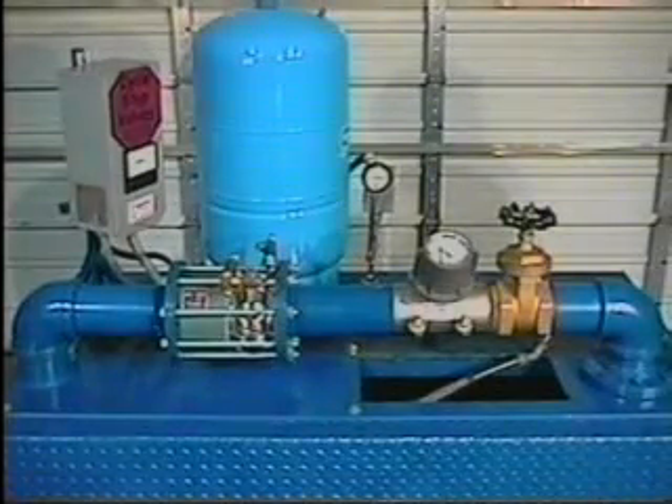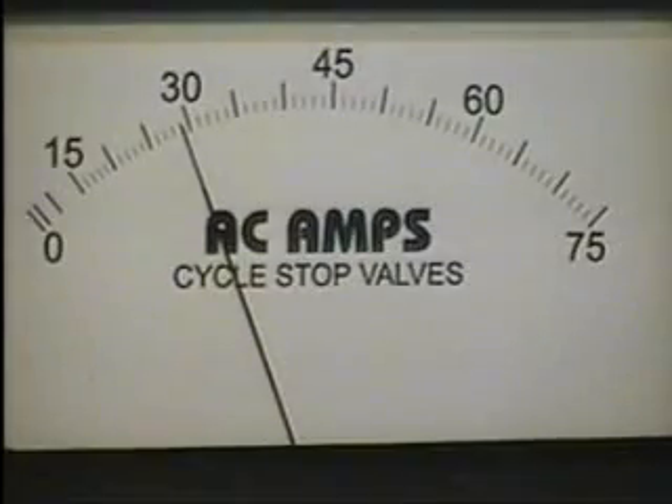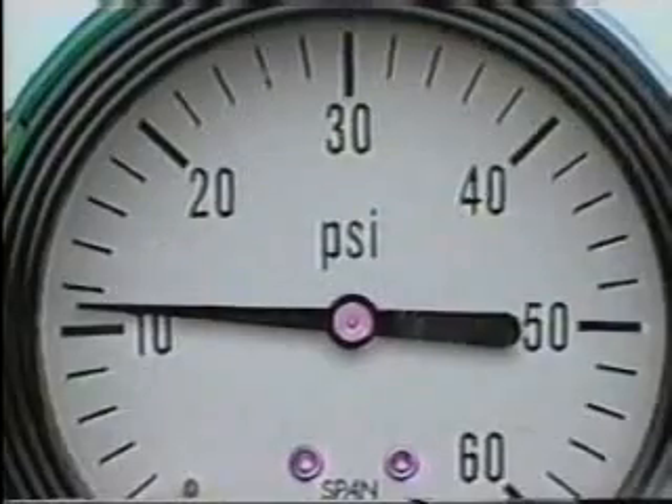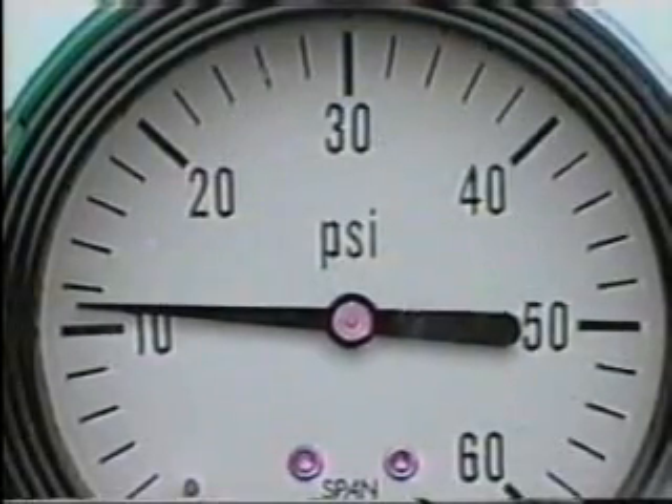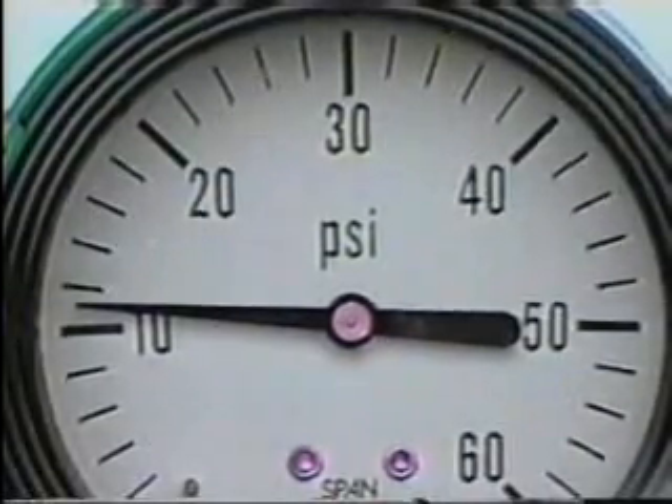Since a 5-gallon-per-minute hose is all that is being used, then 5 GPM is all the pump is allowed to discharge. With the pump restricted to 5 GPM, the current used by the motor is 28 amps. Since it was adjusted to 10 PSI, the CycleStop Valve will hold 10 PSI constant, allowing through only enough water for the 3/4-inch hose.